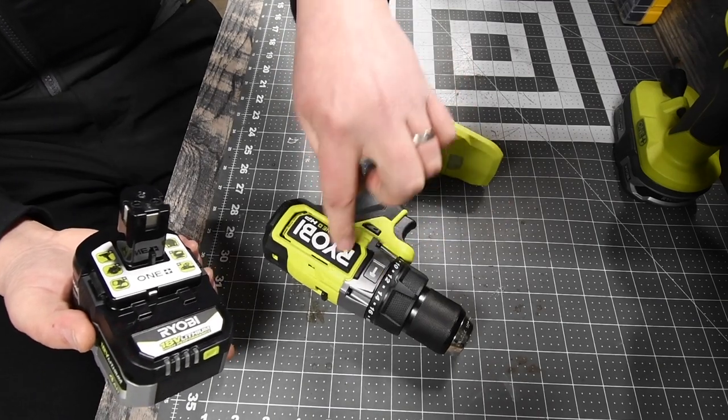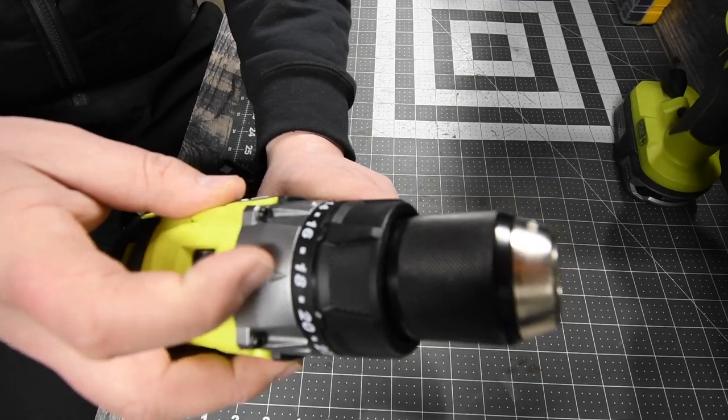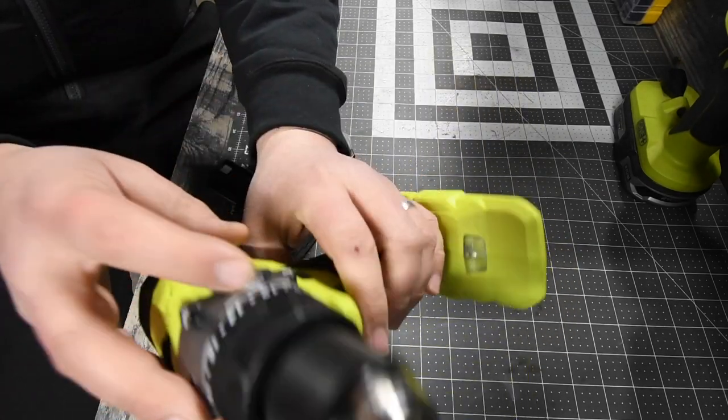I love this design. I love the green and black. I love that this is metal — that's a lot of metal right there, which is good.